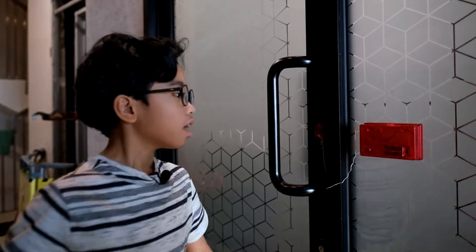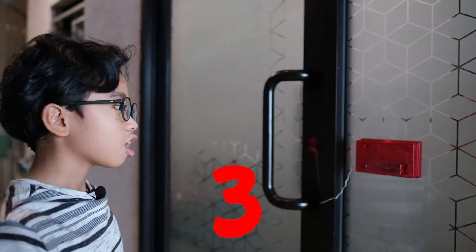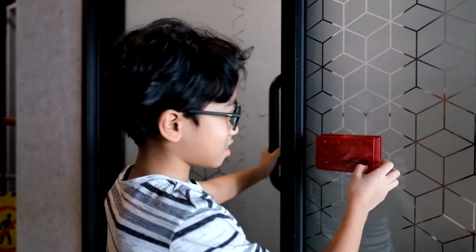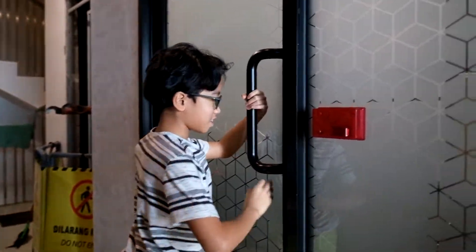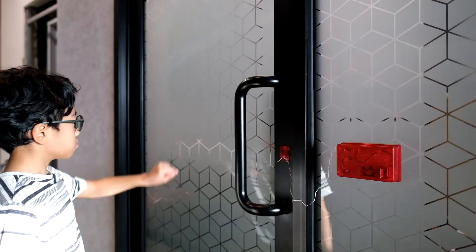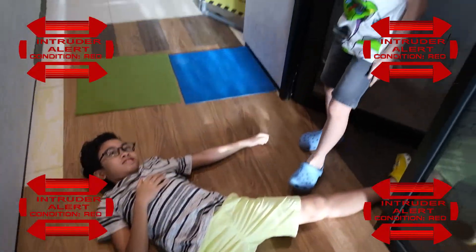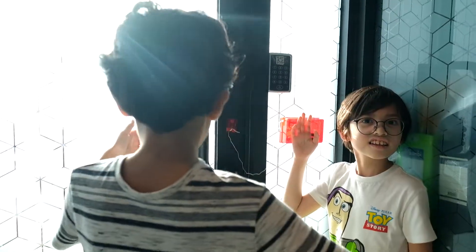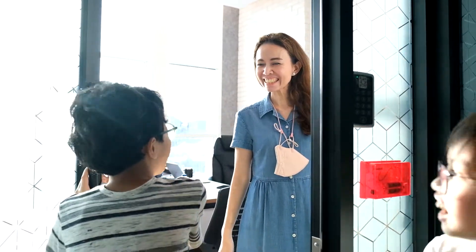Alright, hello everyone! We are back at the office and since the alarm is finished, we're going to go and try to test it out. Let us go! Alright everybody, we have just finished setting up the alarm over here. Since I'm going to turn it on and pull this door, this over here will release and it'll create an alarm. Are you ready? It works! Yay! I thought it was going to go 'whoop whoop' — no, it works!